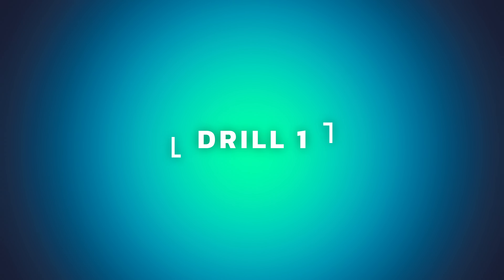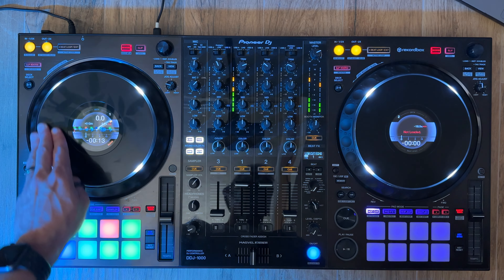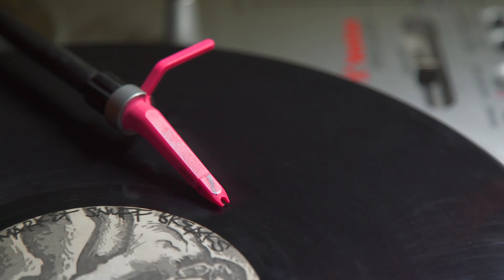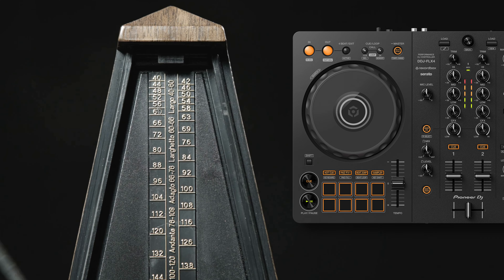Ask anyone to do an impression of a DJ and they'll do this. What they're imitating is a baby scratch — you just move the platter or jog wheel backwards and forwards in a rhythmic motion. It's also one of the ways DJs use to cue up tracks on vinyl. The baby scratch is the first way we can connect our deck control to our internal metronome.